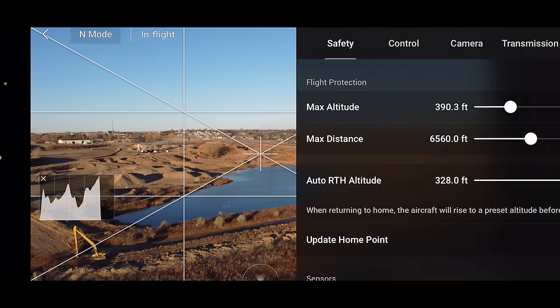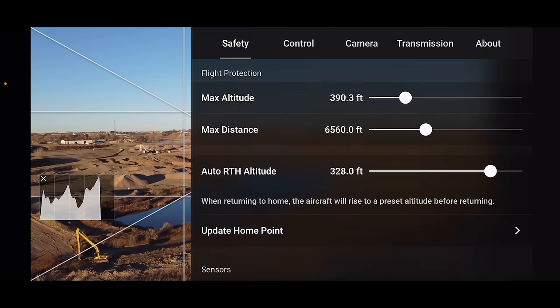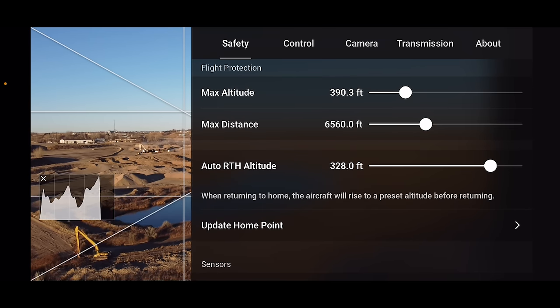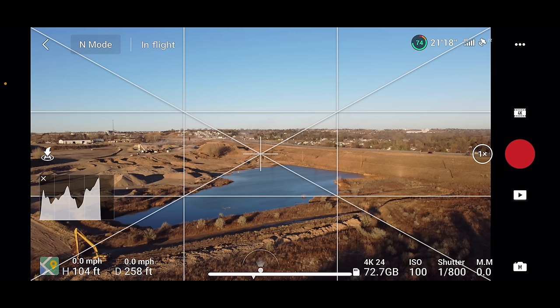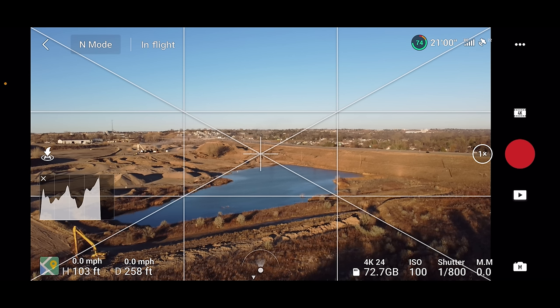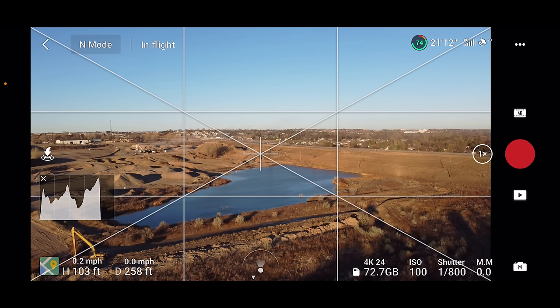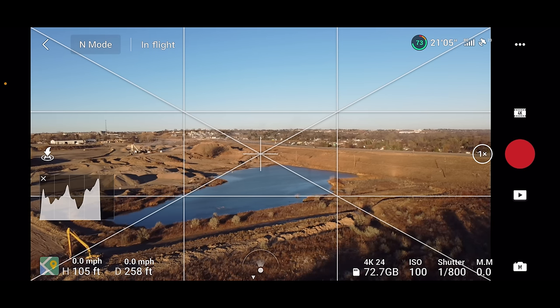To access the main menu, click the three dots in the upper right-hand corner. You'll see Safety, Control, Camera, Transmission, and About. Clicking on Safety shows the same flight protection settings as the status bar — here's where you can update your home point to your current location, and where you calibrate your compass and IMU. You really only need to calibrate these if it tells you to on the main screen. The procedure is simple and walks you through with images. If you see any red lettering in the upper area, something needs attention on your drone.